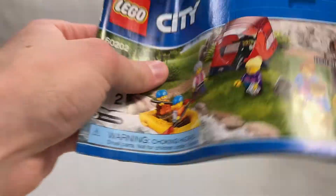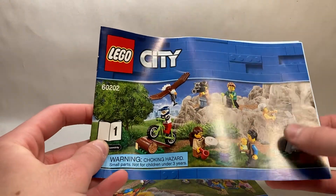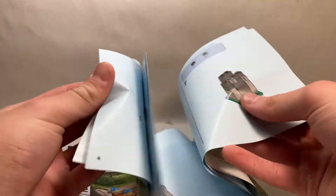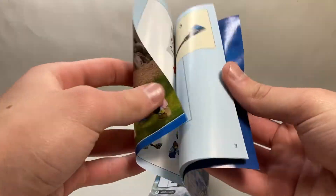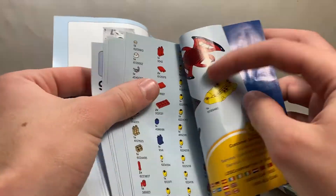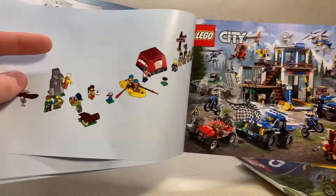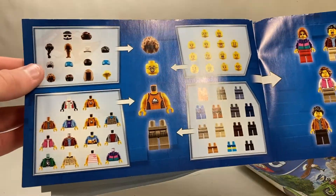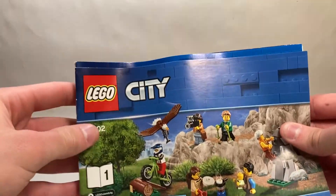For this set there are two manuals. Each one has its own separate bag and they build half the set. Manual one has a couple characters, the rock wall, the ramp, and the eagle — just some basic building instructions. Manual two has the tent, the boat, the sign, and a bunch more minifigures. In the back of manual two we have the parts list, an advertisement for some of the other mountain sets from this range, the mix-and-match people chart with examples of different minifigures you can make, and an example of all the different parts you get in the set.